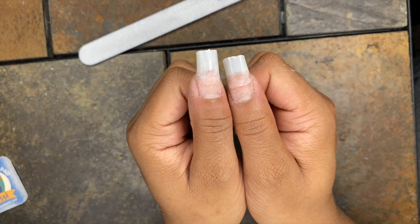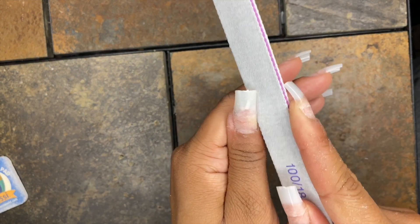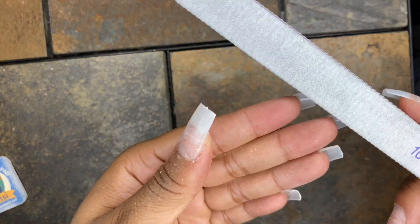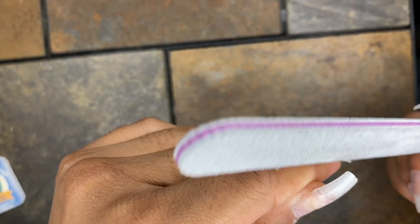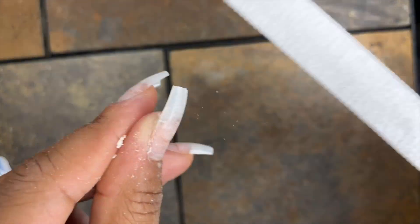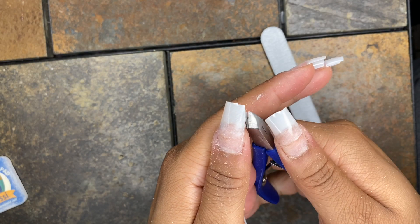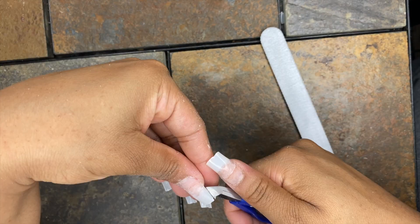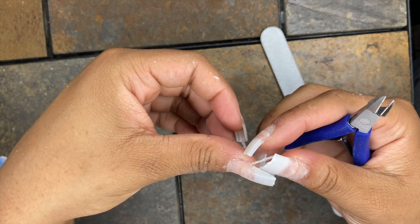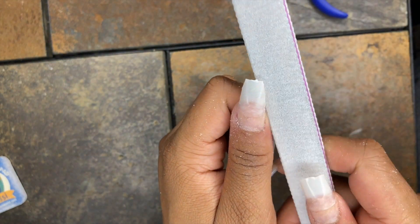Here are my nails after roughing up the nail bed for the acrylic to adhere better. Now I'm going to start the shaping process. I filed the edges of the nail tips to make sure nothing was crowding over into my skin, because that can get really painful and is harder to file away once you start applying the acrylic. I wanted a coffin shape, so I used the cuticle clippers at first since they're at an angle, but I found regular nail clippers were easier and faster with the same results. I clipped away each side and then used the nail file to straighten it out and give it a curve.